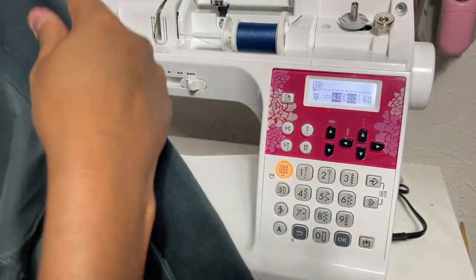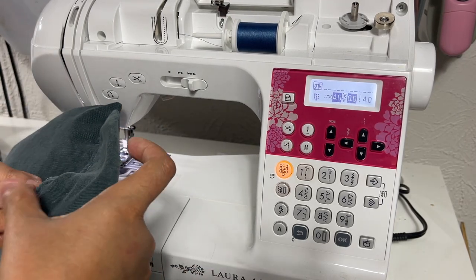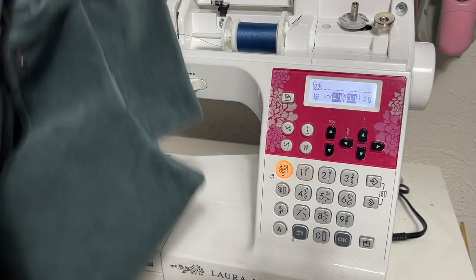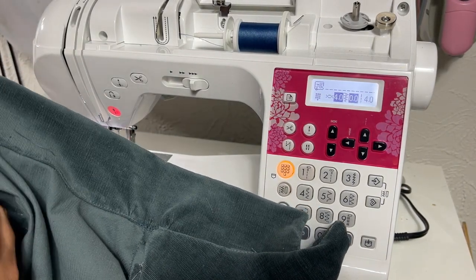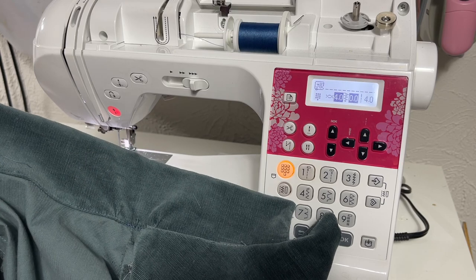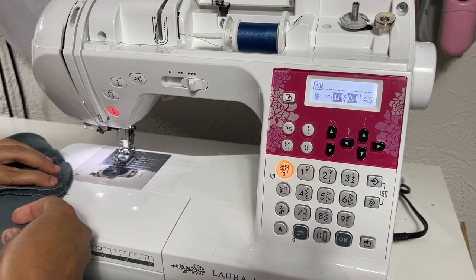And that is going to be it for today, folks! I'll meet you back here for the next video where we will be working on the hem and sleeves.